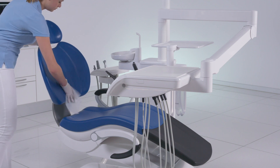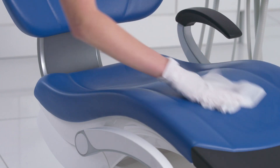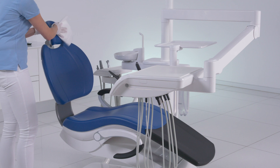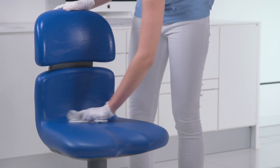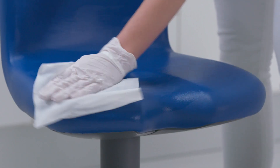Disinfect the upholstery on the treatment center. Be sure to wipe the upholstery dry to remove excess disinfectant. Remember to also disinfect the working stools.